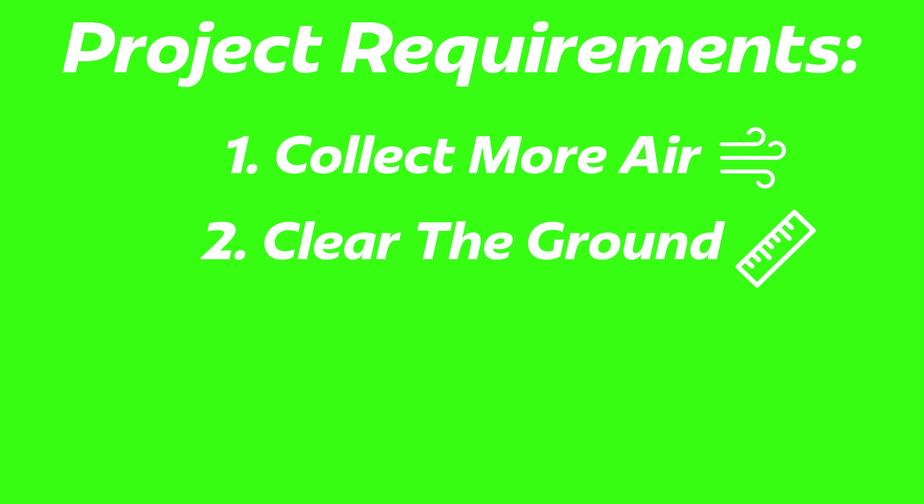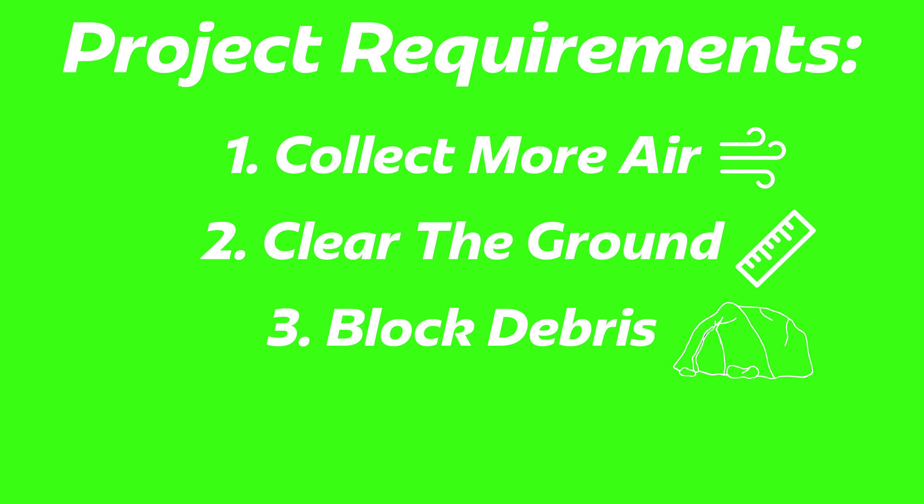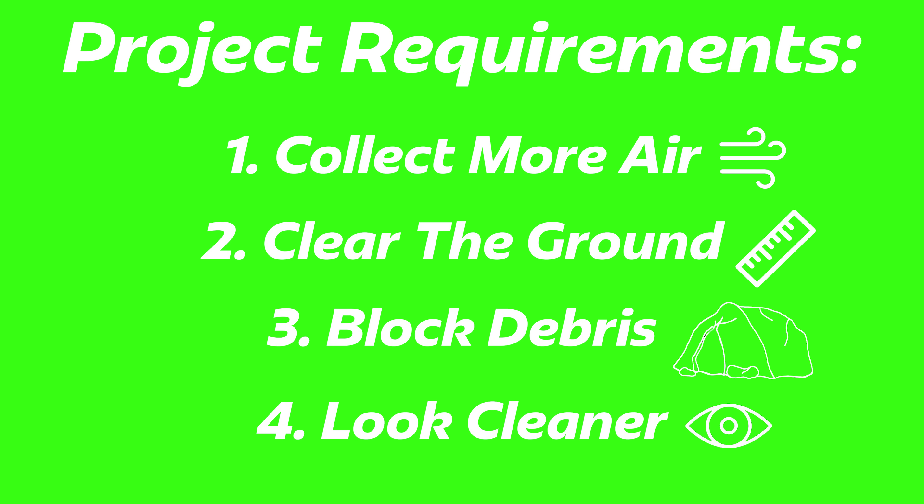So it's time to fix that. Here's what I need out of the scoop: it needs to collect more air, be high enough off the ground to not scrape when I go over a speed bump, have some sort of mechanism to block debris from going in, and look a whole lot more clean.